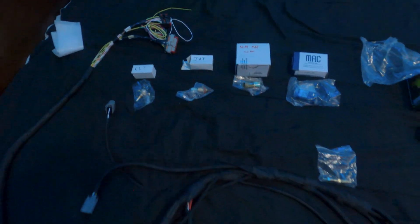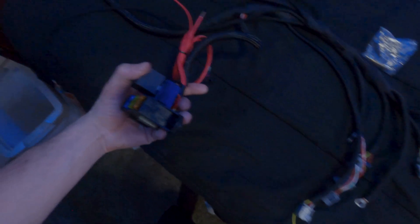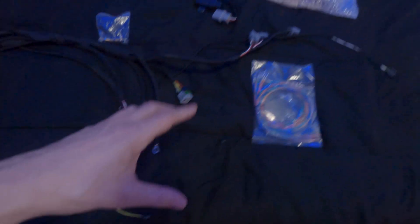Here you can see I have everything laid out. The harness takes up the majority of everything. You can also see you get a relay block. I'm going to go over all this stuff individually, but I think we should start with the sensors and work our way back to the harness. So let's start with: what is Mega Squirt 3 and why would you want to use it?